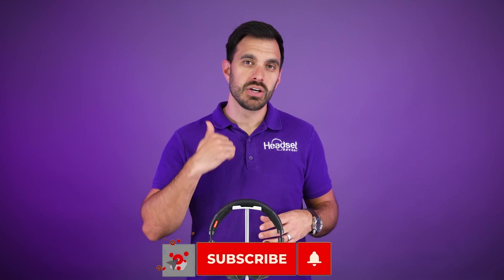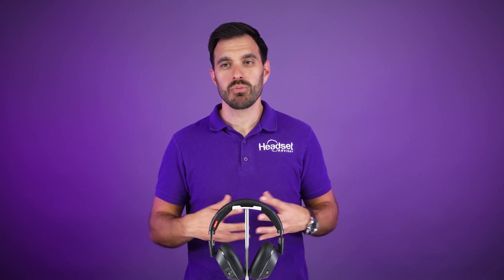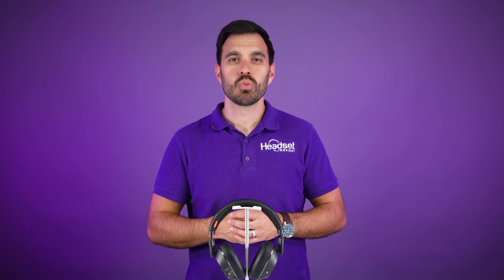I hope you enjoyed this video and found it valuable. If so, make sure you hit that thumbs up button and subscribe, as we are doing reviews and comparisons of the latest headsets, speakerphones, and webcams. That's all I've got for you — thanks a lot for watching, we'll see you next time.